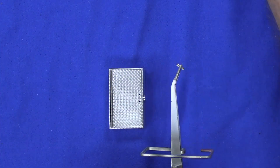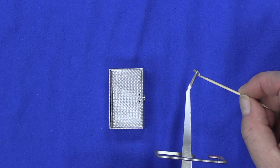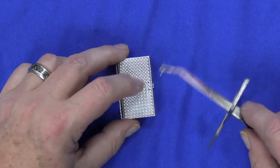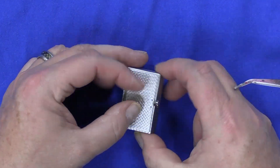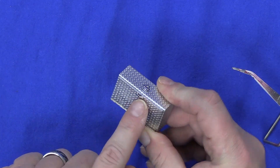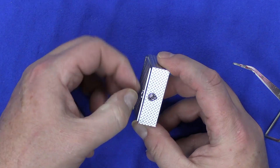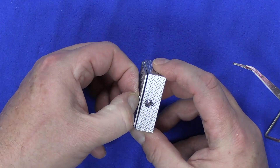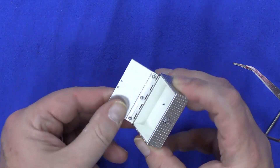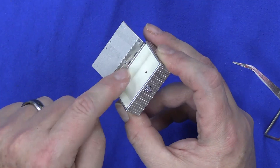Flip it over, get some glue on your toothpick, put a little bit of glue on the post, and there we go — that door handle is on there. Not hard, just got to be careful. Now you can actually use that little handle to open up the cabinet.